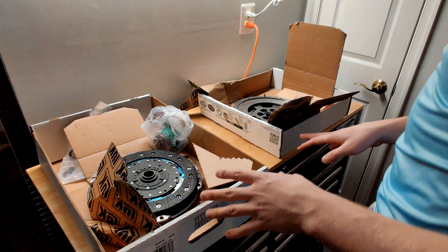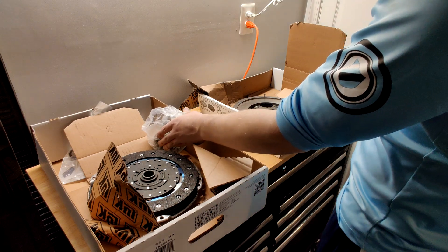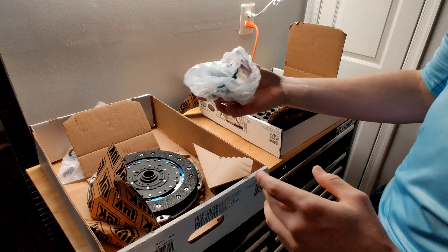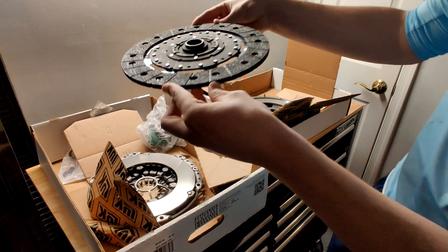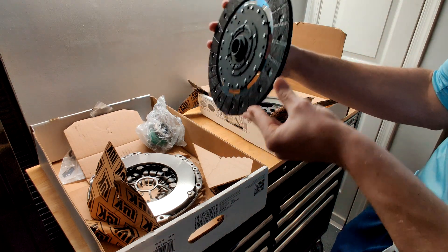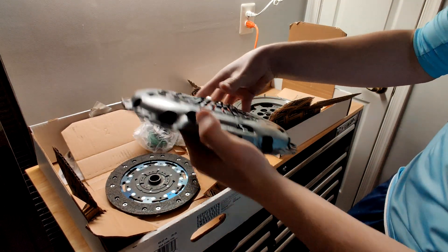Here we have the brand new pressure plate, clutch disc, flywheel, and hydraulic slave cylinder slash throwout bearing. Some of these Ford models, they're one part. This is the new clutch disc — no wear on the surface. Looks a lot nicer than the old one, of course. Same thing with the pressure plate — no wear, no rust. Looks pretty good.